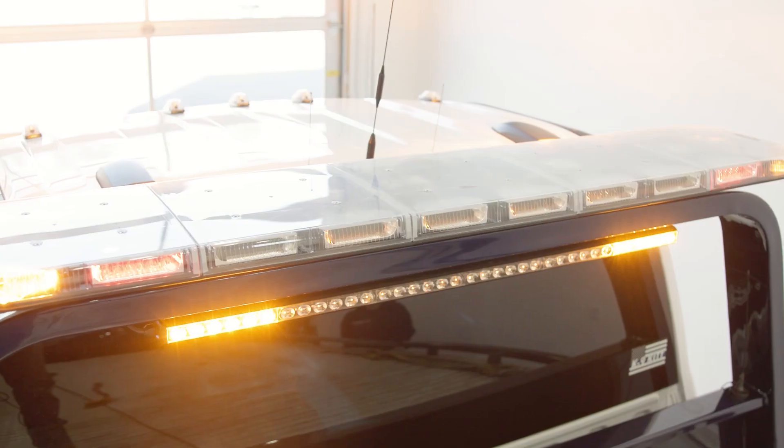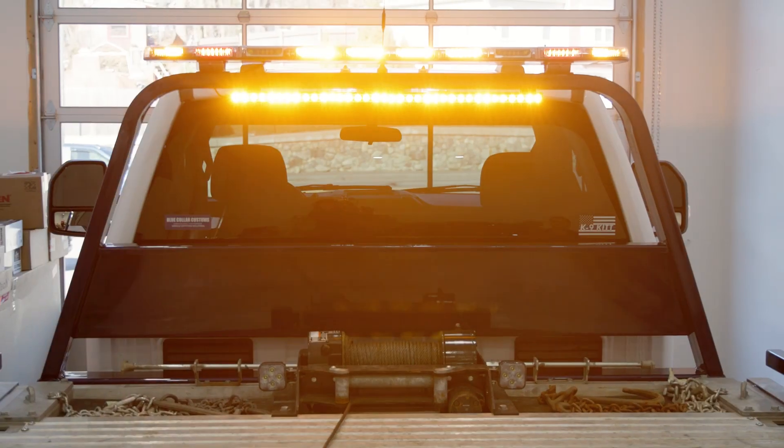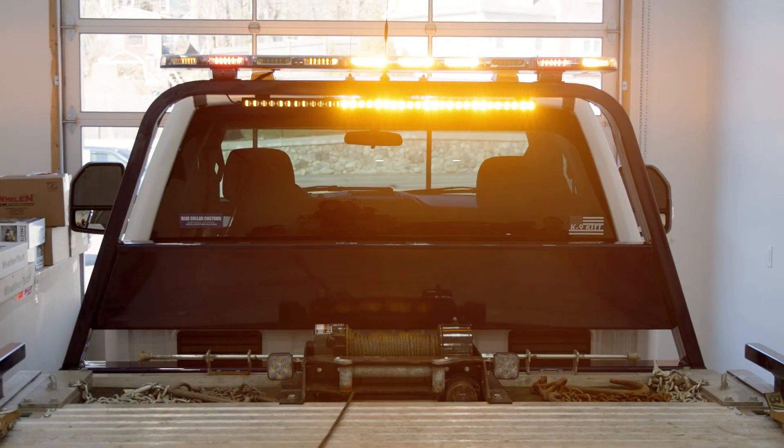Out back we have a 60-inch N-Fuse light bar with integrated stop, tail, turn, and a backup/work light. Under that, a six module M-Power TA stick.